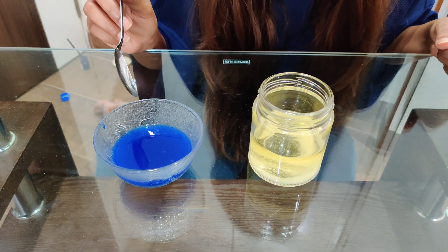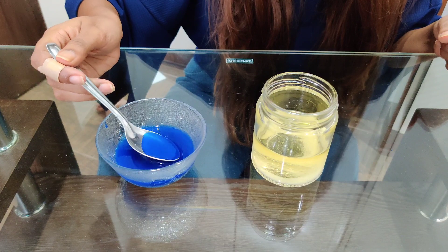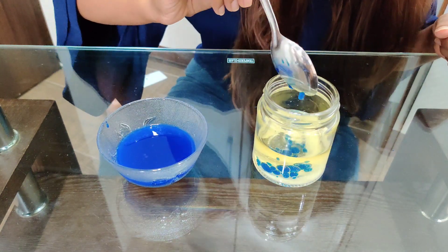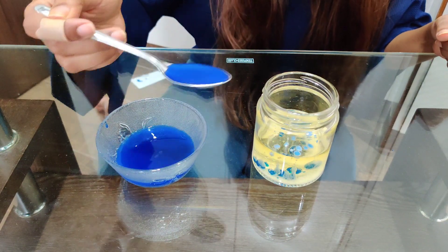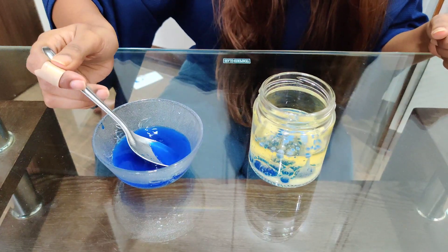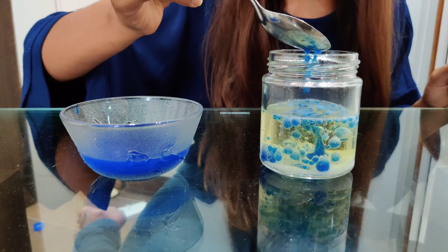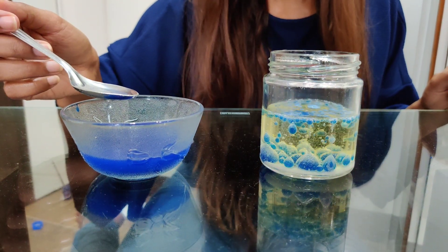Now gradually add the coloured vinegar in the jar and let's see the magic. Keep adding the vinegar gradually spoon by spoon so that you can see the beautiful lava coming up.